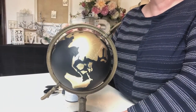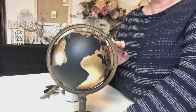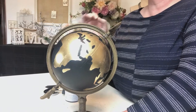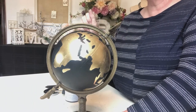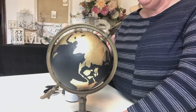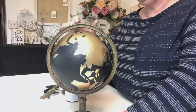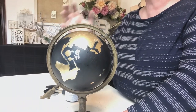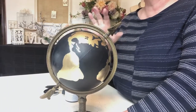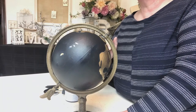I think it's done — I may need to touch the gold up in a couple of places. But since I'm going to gold leaf it, maybe I'll just touch up around the rim so that if I don't get the gold leaf all the way to the edge of the continents, it'll at least have a clean coat of the gold pen. I'm going to let this dry completely before putting the gold leaf on — I keep sticking my hands on it while it's wet.